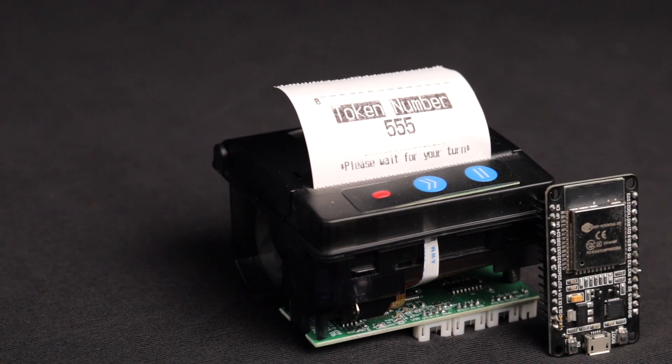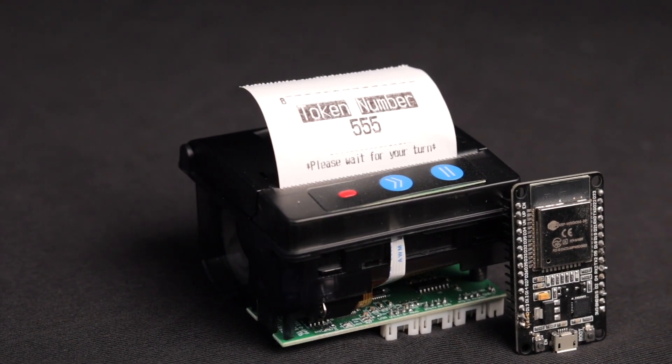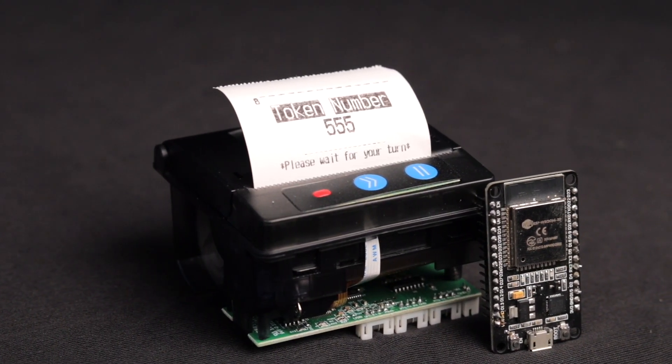With that we discussed almost all the important things required to use the thermal printer with the ESP32 board successfully. I hope this video was really useful to you — if it helped, a like would be really appreciated. If you think we missed some important things about this thermal printer, share your thoughts, suggestions, or queries in the comment section. With that, I'm ending this video — wait for my next one. Techie SMS.